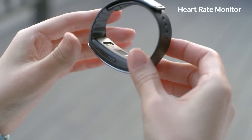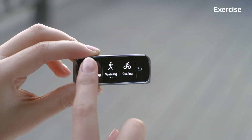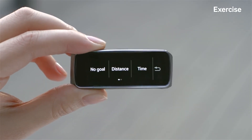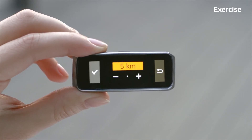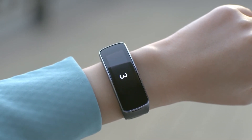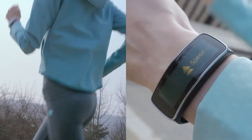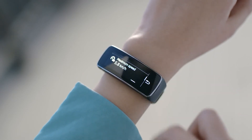The Gear Fit has a built-in heart rate sensor for real-time fitness coaching. Let's go for a run with Gear Fit. Before I start my workout, I'll set my workout distance to 5 kilometers. Just press Start, and it automatically starts tracking your heart rate to provide you with personalized tips and recommendations during your workout. As you can see, you can check detailed statistics around your workout activity here.